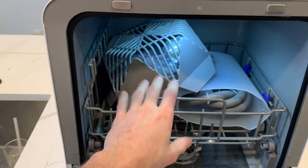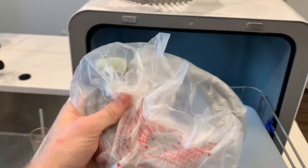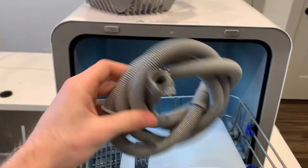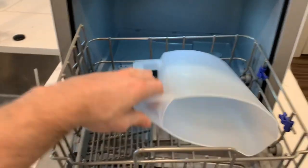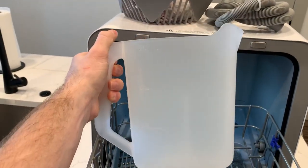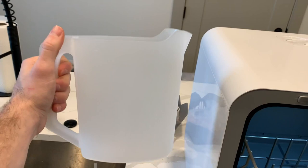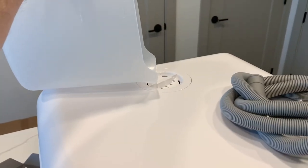Looking at the inside, when you unbox it, it comes with a fruit washing tray — that's what this is. It comes with a water hose hookup in case you want to hook it up to the faucet. It comes with this drain pipe, and this is how we drain the water from it. And lastly it comes with a pitcher in case you don't want to use the water hose to hook it up to a source — you would just fill the pitcher up with water and pour it directly into the built-in water tank.